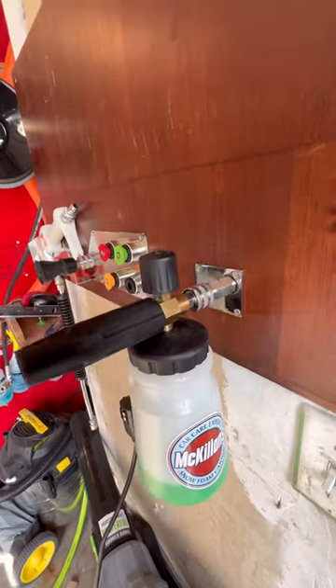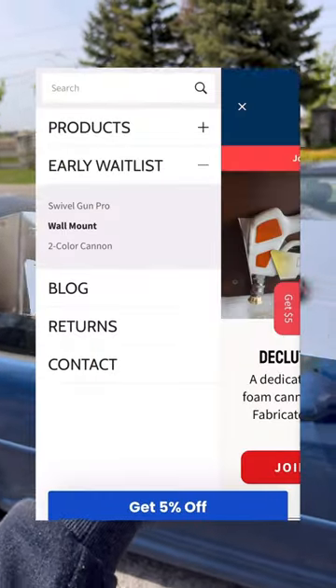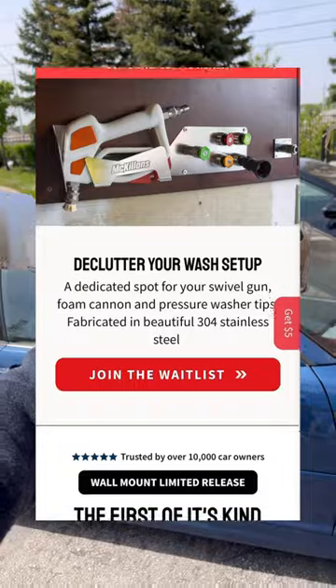If you find any of these products cool, you can join the waitlist on our website and you'll receive an exclusive discount for when we launch.